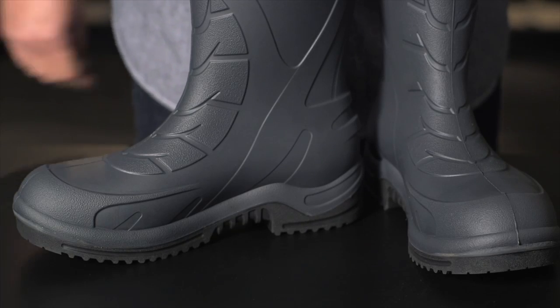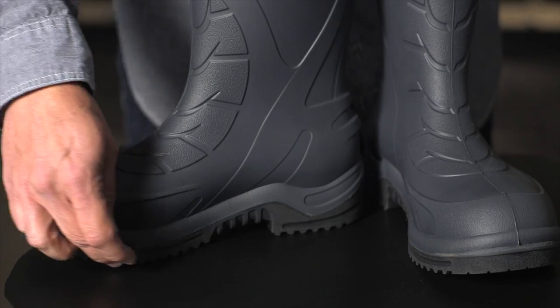The specially formulated adhesive we're using ensures a durable bond between the sole and the upper. By manufacturing these boots in Red Wing, Minnesota, we're investing in U.S. production.